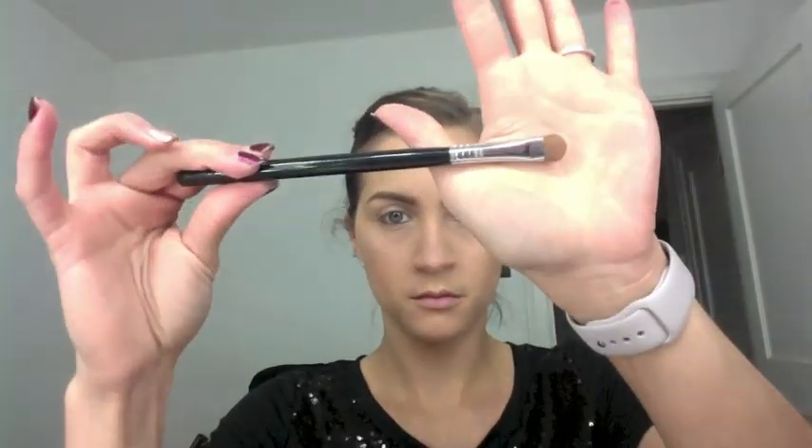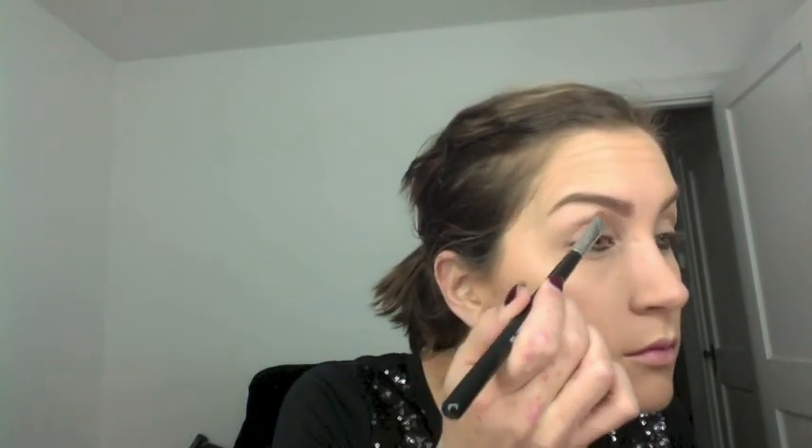I know this is a Naked 3 tutorial, but I'm going in with the shade WOS from the Naked Basics using a Sigma E55 eyeshadow brush to apply that shade all over the lid just to even out the skin tone. You can use any type of nude or skin tone color — it doesn't have to be this specific one.